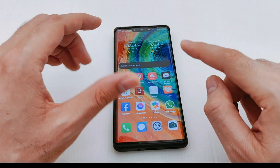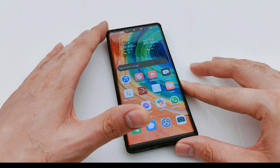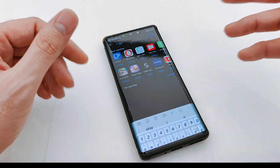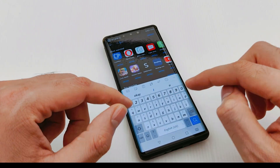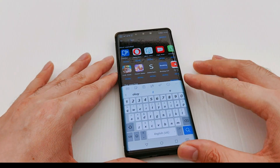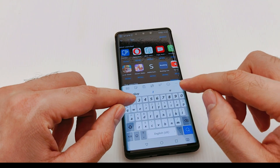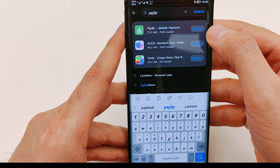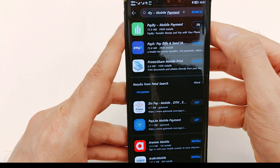But today I will show you one application available in the App Gallery which you can use to add your debit or credit card and use it for payment. Just open the App Gallery and search for the application called Pay Buy — as you can see, the first one here. This is the application, just install it.